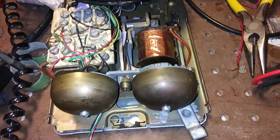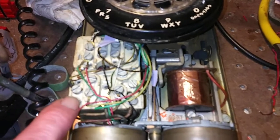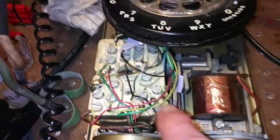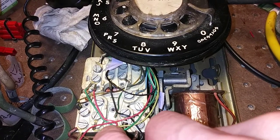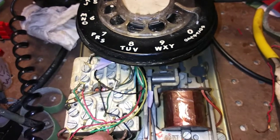So if you have one of these phones, there are several things you have to check first. One is that the ringer is wired correctly. The red wire from the ringer should connect to the L2 terminal on the terminal block, and that also connects to your red wire on the actual phone line. Then there's a black wire on the ringer that comes from the back of the coil — that should be connected to the L1 terminal, which is the terminal in the middle. That also connects to your green wire from the actual phone line. Some older systems have that black wire connected to the ground or G terminal — you don't want it there, you want it on the L1 terminal.